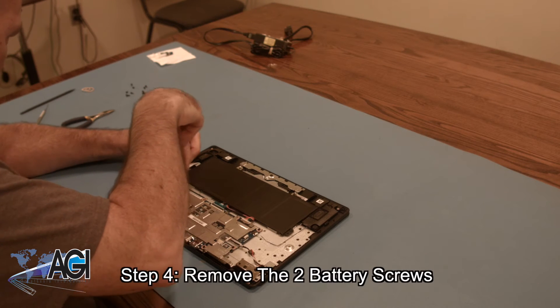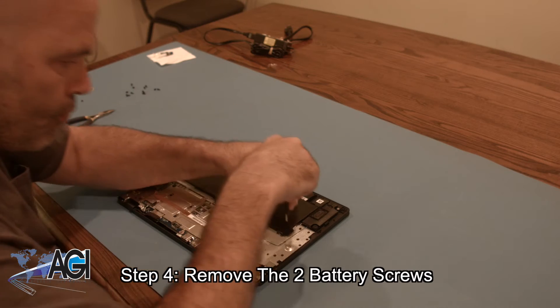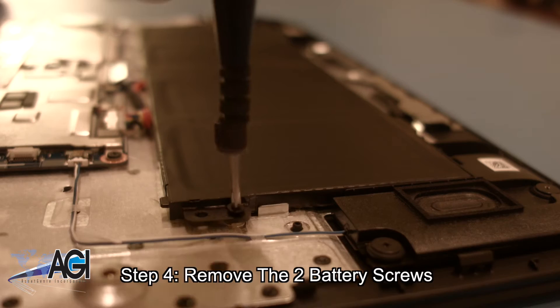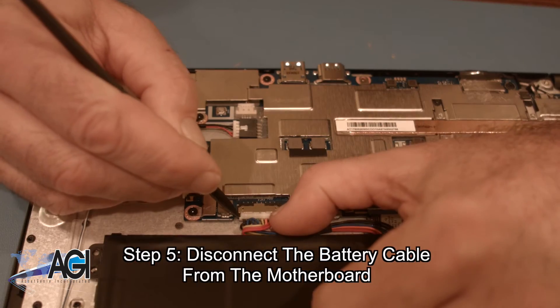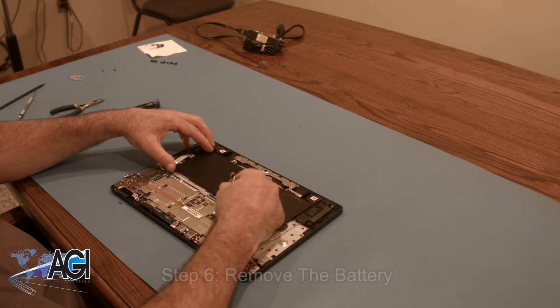Next, you will remove the two battery screws. Next, you will disconnect the battery cable from the motherboard. You can now remove the battery.